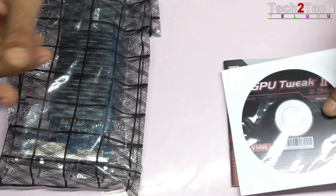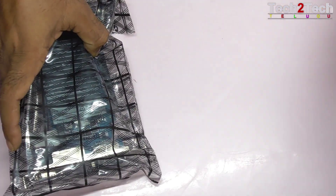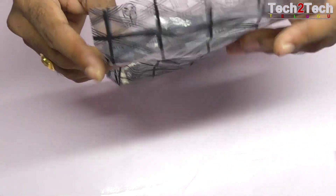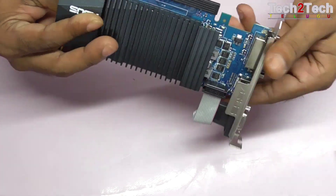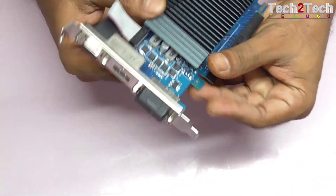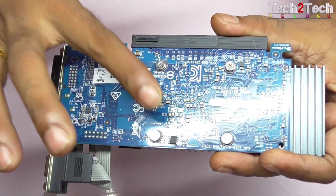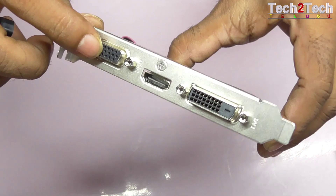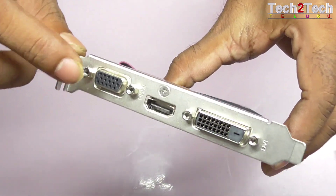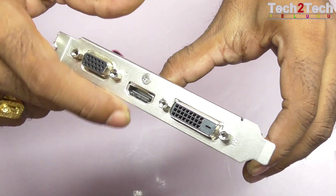We will open the graphic card. We have to remove the heat cover. We have three outputs: the VGA port, and we have a monitor connection for this VGA port.